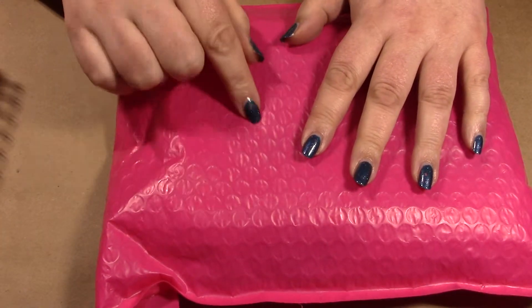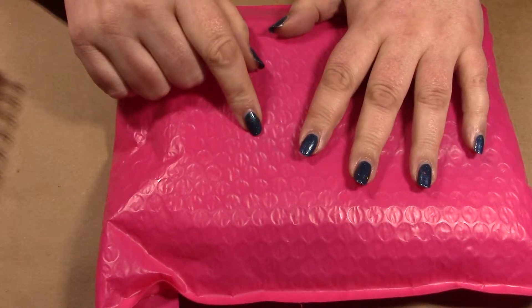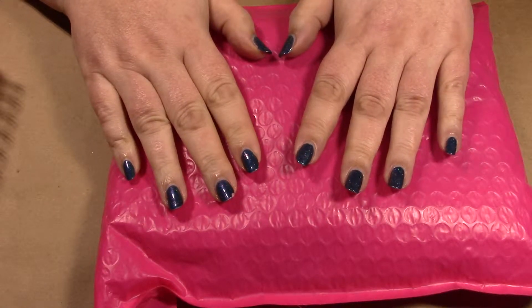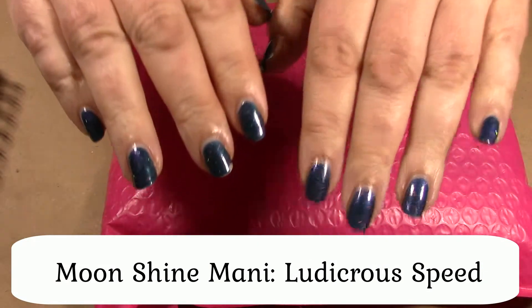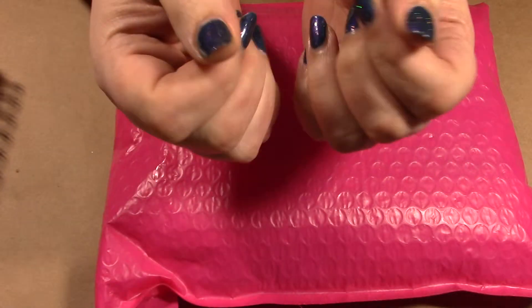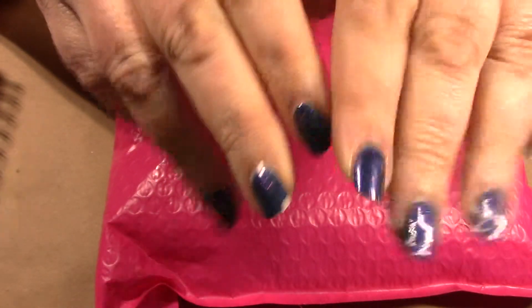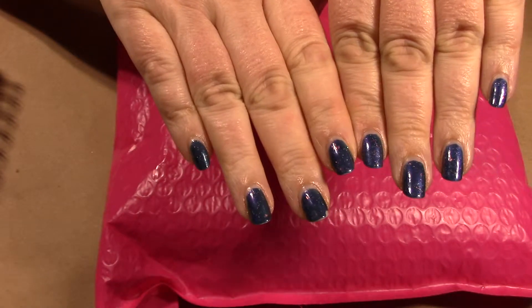Okay guys, before I get into opening this package — which I'm very excited about — I wanted to discuss this mani. I know you've seen it at least 12 times before, and it is the Moonshine Mani Ludicrous. But I have to discuss the fact that this mani has actually been on my hands for 16 days, and the only wear I have is this little bitty chip. Look at how well that has stood up on my hands.